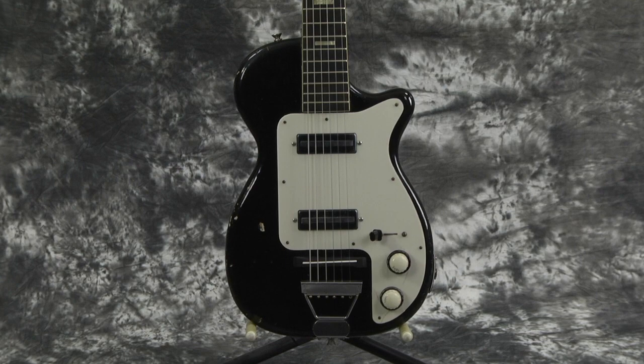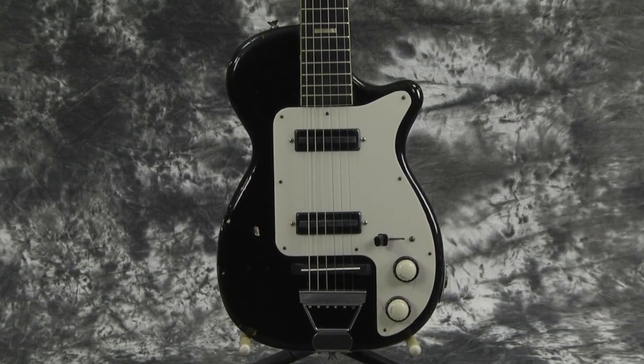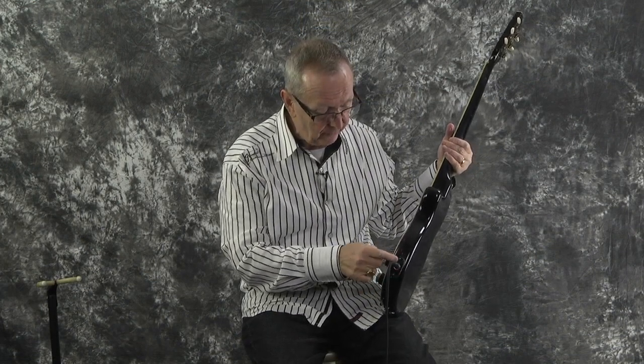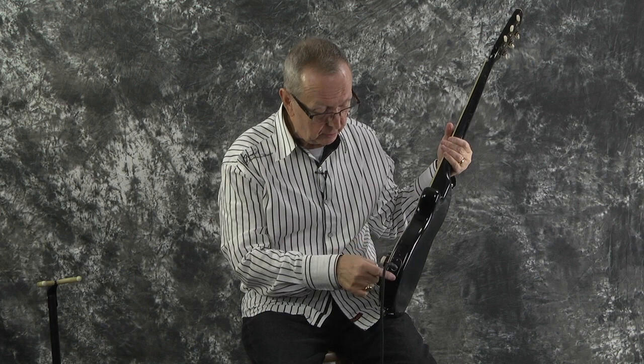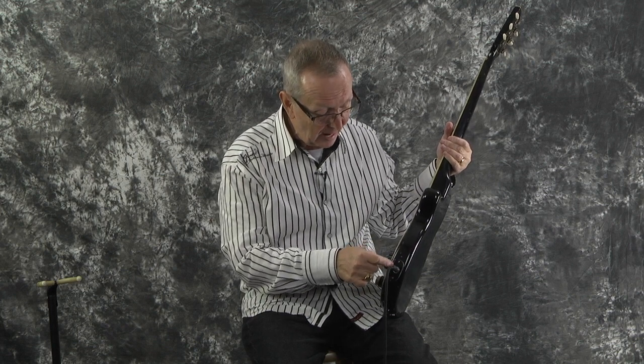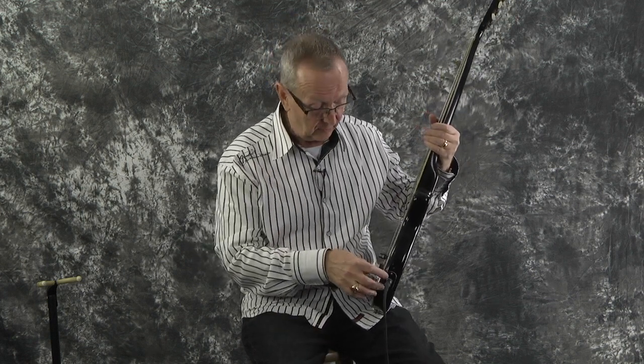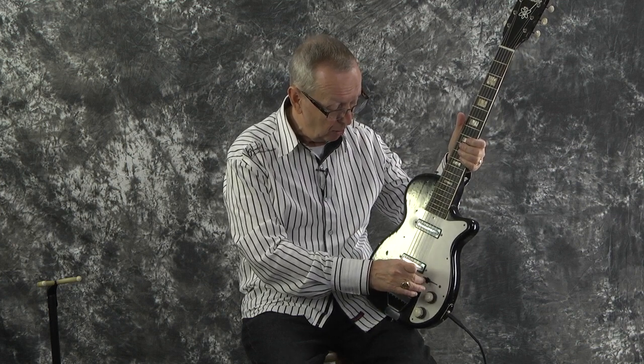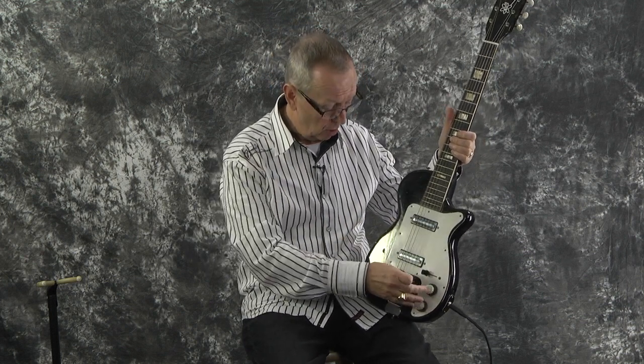This particular guitar is all original. The only thing I could find that was not original is this input jack cover. I'm guessing the old one got broken and they put a nice little black and white stacked one on here — if you didn't know, you'd probably think it was original, but it doesn't look original to me. From there: original pickups, original pick guard, the top hat selector switch tip would be correct, and the stacked knobs. If you're missing one of those, try to find it — impossible. Those are all on here.